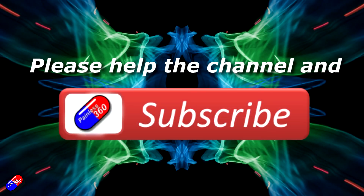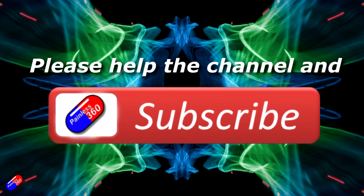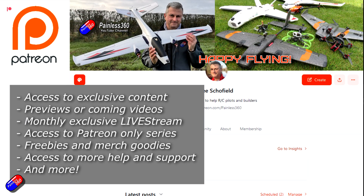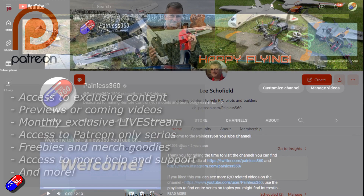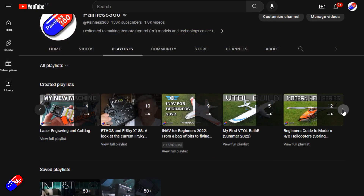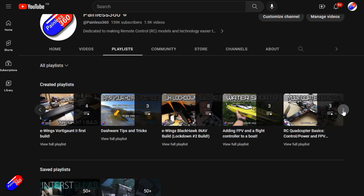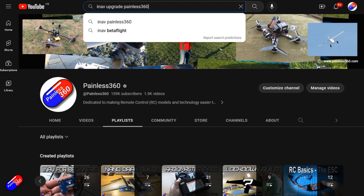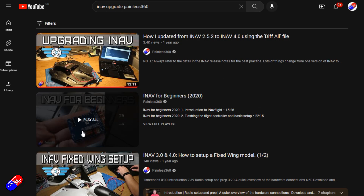Thank you for watching the video. If you watch my videos and find them useful, please take a moment to hit the like and subscribe button — it helps the channel a lot. If you really like what I'm doing here, you can become a Patreon and support the time I spend helping others, with access to lots of exclusive benefits — link is in the video description. Remember that all the videos on the channel are organized into playlists, and add Painless360 to your searches on Google and YouTube to find my content on any topic.